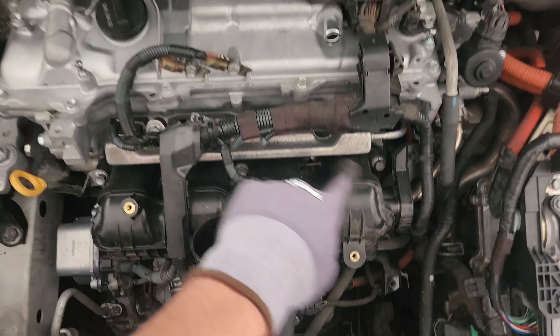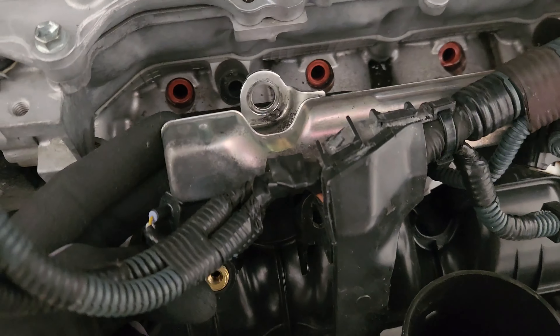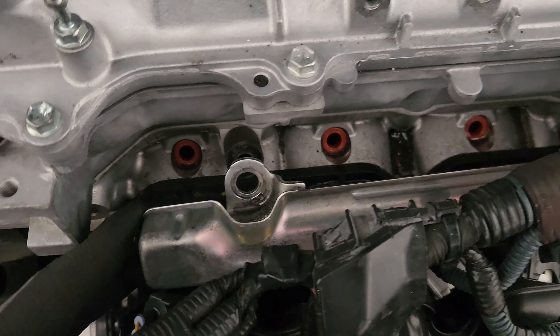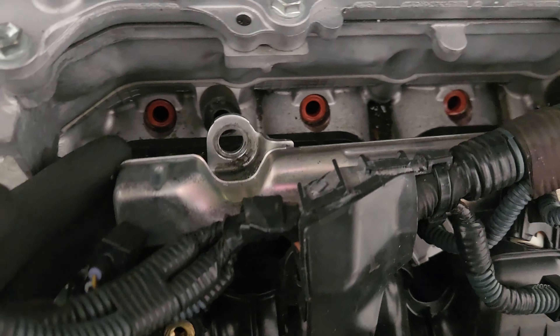I do have these brand new ones — well, new to me, but they're used as well. They came off of a 40,000-mile vehicle, so let's get them installed.